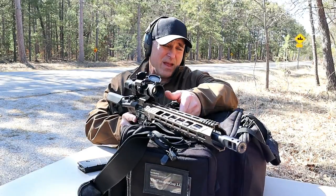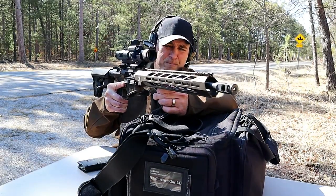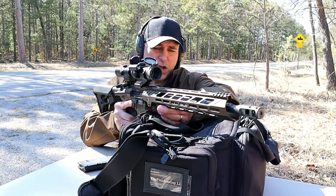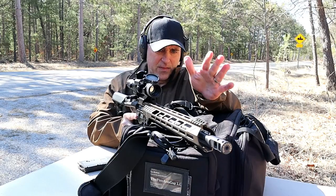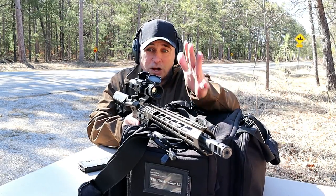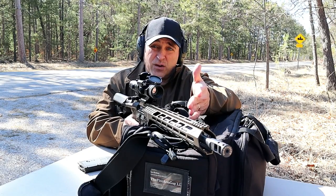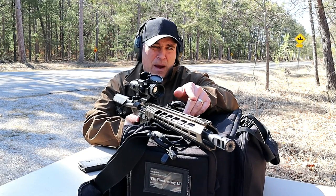This comes Cerakoted, as well as with an incredible aluminum handguard. We're going to take a closer look, but everything that you would want to add is already added, and the MSRP is just under $1,100.